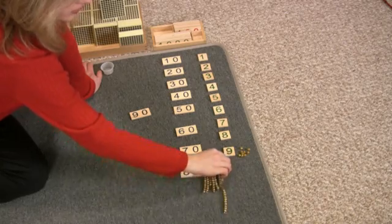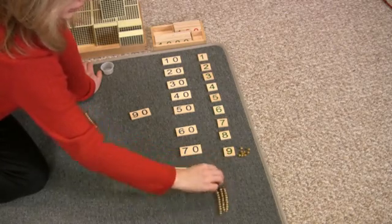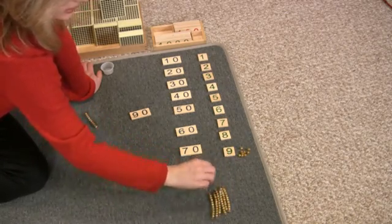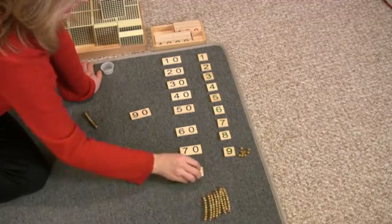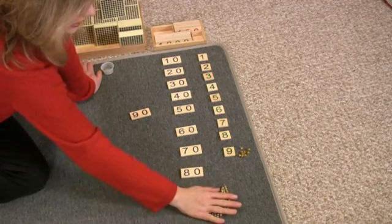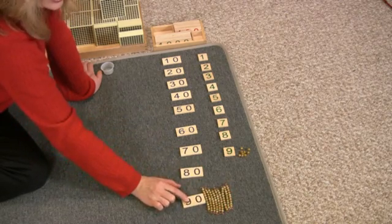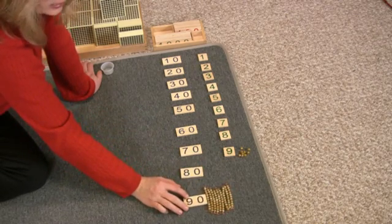One, two, three, four, five, six, seven, eight, nine tens — this is nine tens. This says nine tens or ninety.